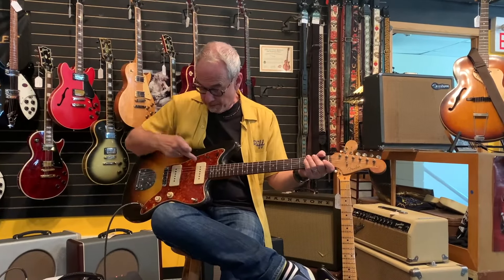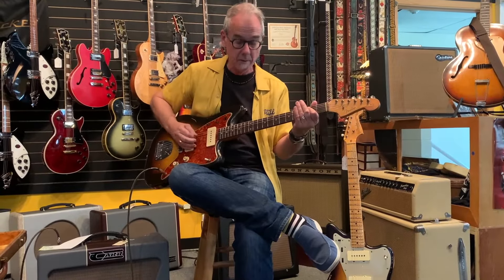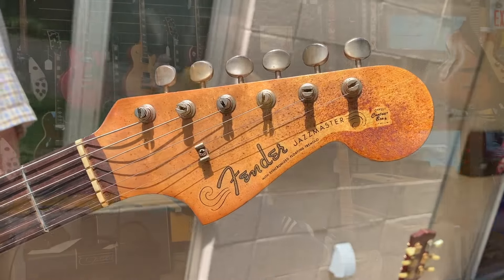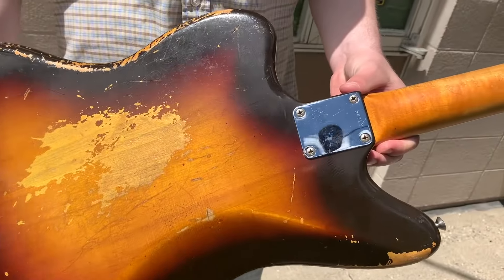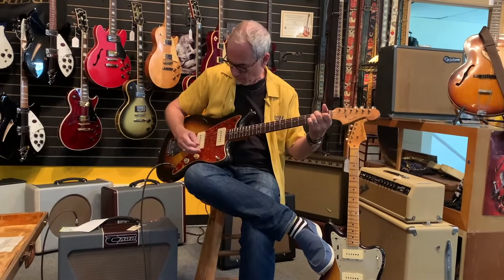These Jazzmasters — the reason people like them is because the windings go this way, where a Strat pickup's windings go a different way. On the Jazzmasters, they're broader and have a different pole piece, so they have a bigger bass response. They are also hum cancelling in the middle position. That's what makes the Jazzmaster and Jaguar rather appealing — even back then they were aware that hum cancelling was something people might want.